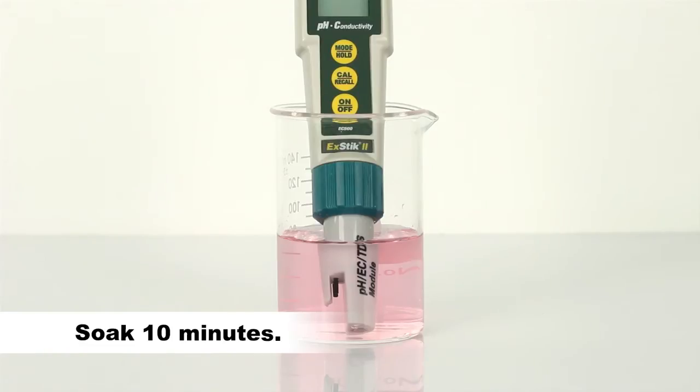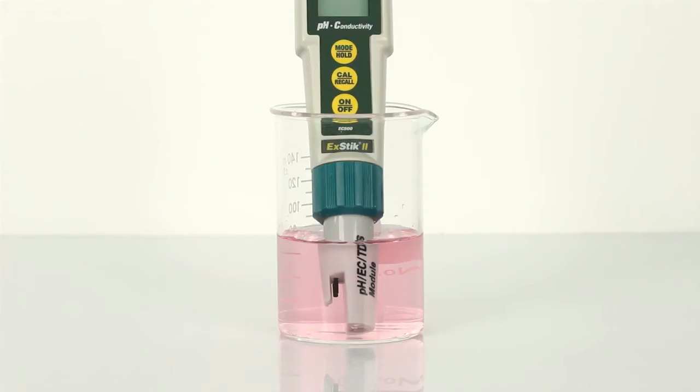White potassium chloride crystals may be present in the cap or on the electrode. This is to be expected depending on the length of time in storage. These crystals will dissolve while soaking the electrode, or they can be rinsed away with tap water or distilled water.